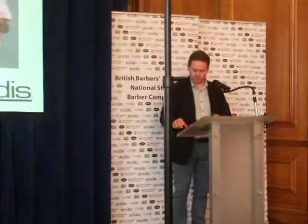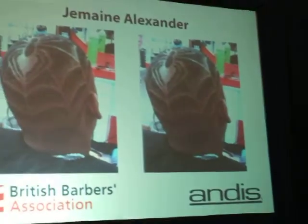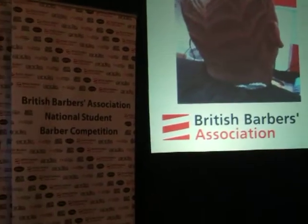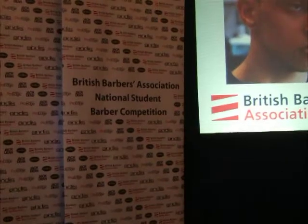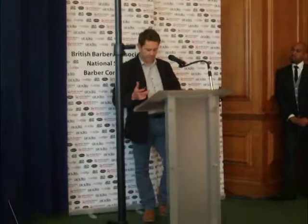Good morning everybody. I'm very pleased to be here on behalf of Devon International and the Innovative Pro-Age Cone. I would like to talk about how I've come to design the cone and how it will help you as students to master the art of Scissor over Comb.